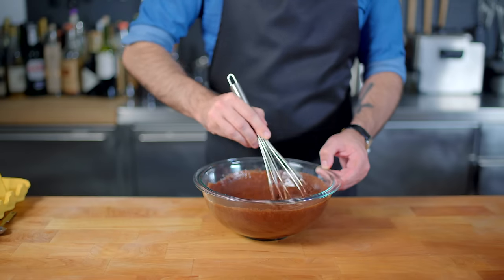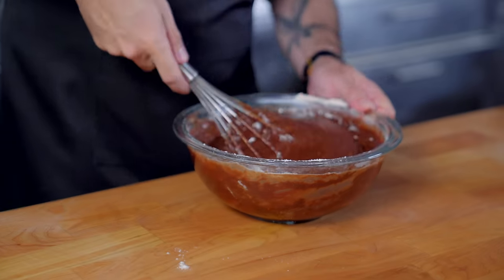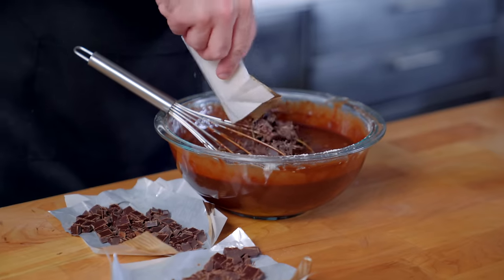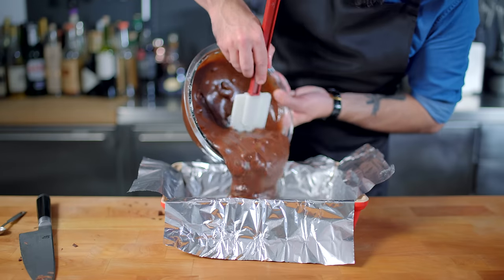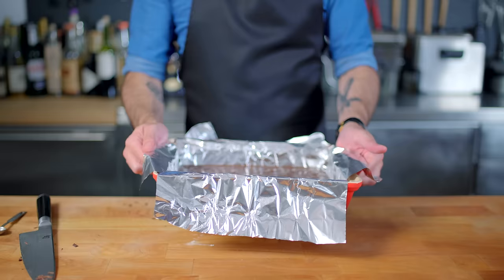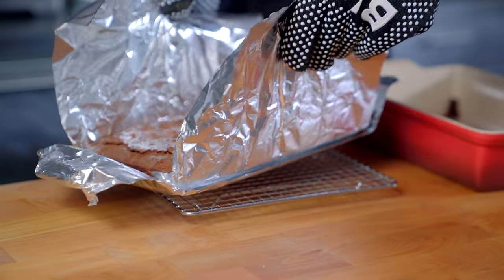Last but not least, once that is fully incorporated, we are adding the flour: one and three quarter cups of all purpose. You can mix this a bit more thoroughly than the previous batch, because we're not trying to get the same tenderness as in a cakey brownie. And now actually last but not least, six ounces of chopped bittersweet chocolate — whole and melted chocolate is essential for a fudgy brownie. Mix until just combined, pour into our prepared 9x13 brownie pan, and drop into a 350 degree Fahrenheit oven for 30 to 35 minutes, until a tester emerges virtually unscathed but with a little bit of goo still hanging to it.